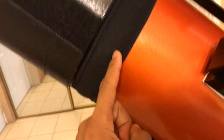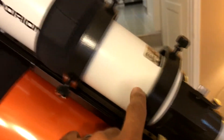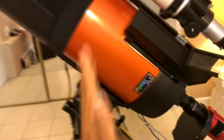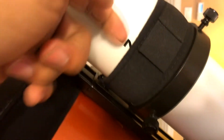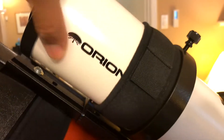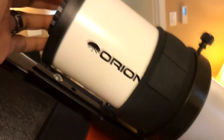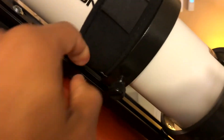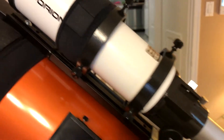In front, I have a Celestron dew shield and a dew heater strip right here on the 8SC. I also have one on my Orion short tube guide scope. I didn't need one at first, but once I started doing some photos pointing almost straight up, I came out one night and had dew all on the inside because the dew shield wasn't enough. The scope was pointing almost straight up, so dew was forming on the lens. So I put a small 4-inch one on there and it seems to be doing pretty good.